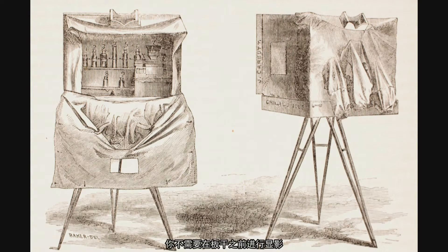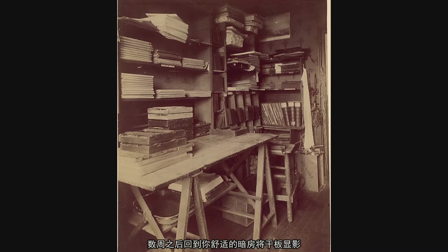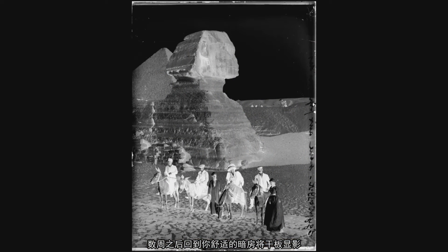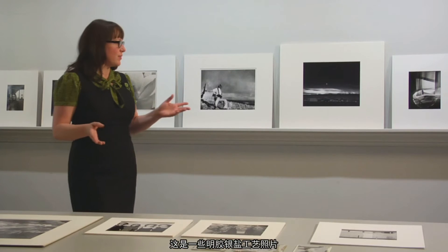Once you have a dry plate, you don't have to take a darkroom into the field, and you don't have to develop the plate before it dries. You can take a package of plates, go on a trip, expose the plates, and then weeks later come back to the comfort of your own darkroom and develop them. That's an important discovery. The same emulsion was also applied to paper.